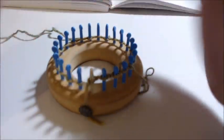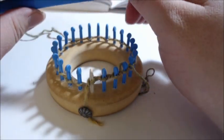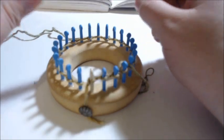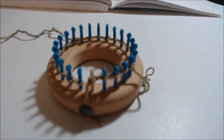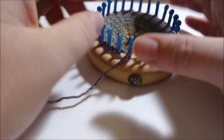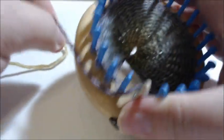Pause the video and get your 14 rows done. When we come back we'll be ready to do row 15, which includes an internal decrease from 24 to 12 pegs. I have completed 14 rows and have already pulled on my draw string.